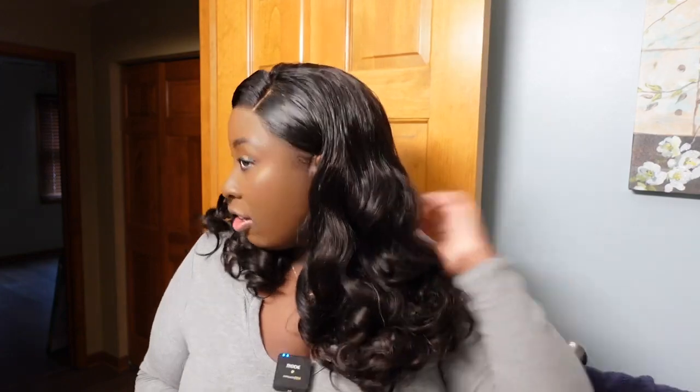Look how juicy — and it's not tangling or anything. I can run my hands straight through it. It's nice and bouncy and fluffy and lush. This is holiday picture hair, this is family photos hair, this is Christmas dinner hair, this is New Year's hair. It's just giving everything we need.